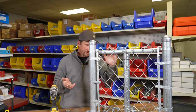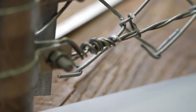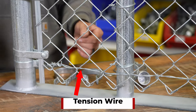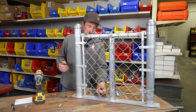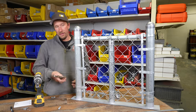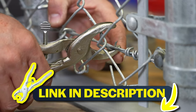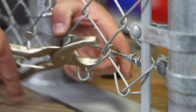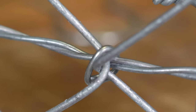Since we have a top rail we need something on the bottom — we put a two-stranded twisted 12 and 1/2 gauge tension wire at the bottom. We have to use something to attach the tension wire to the chain link fabric. We have our hog ring pliers — you put a hog ring in it just like that, put it over the chain link, wrap it around the back side, capture the tension wire, and compress it. That hog rings the tension wire to the chain link.